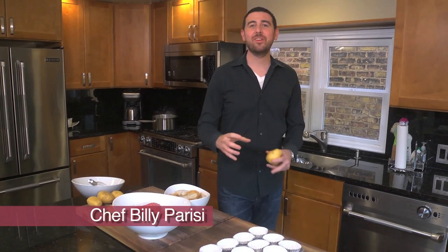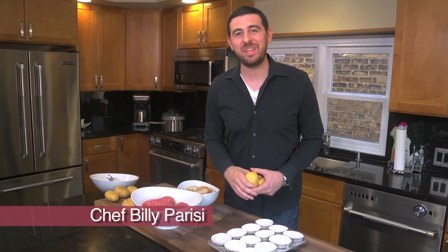If you've ever had issues catering to the different taste buds in your family, I've got a great solution. We're gonna personalize some meatloafs in baking cups.